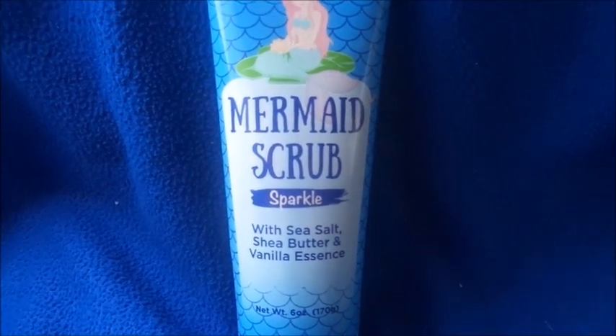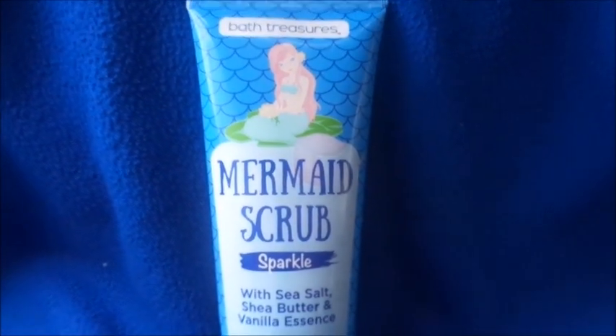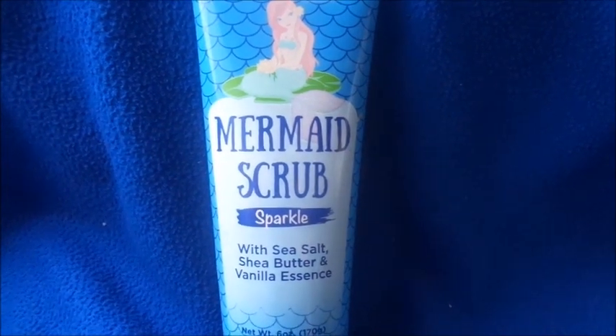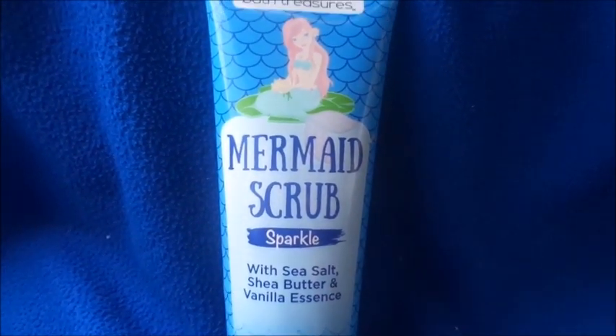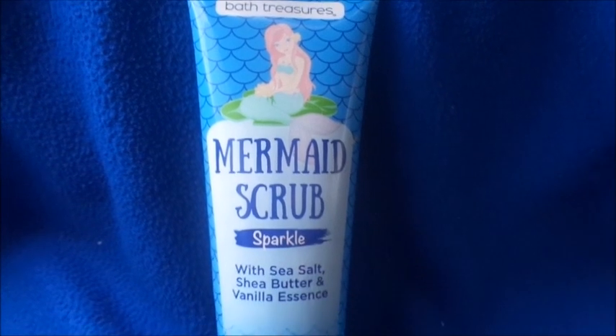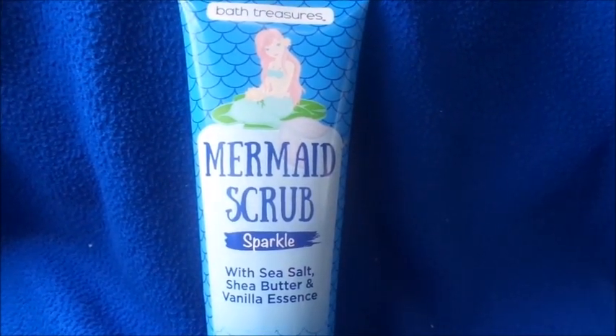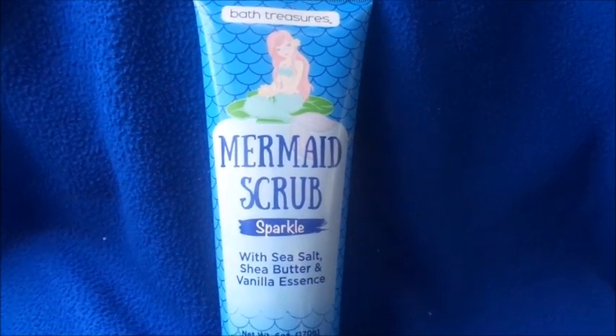This is the Bath Treasures Mermaid Scrub with sea salt, shea butter, and vanilla essence — six ounces — and I got it from the 99 cent only store. I'm trying to remember if they had other types; I bought this a few weeks ago. If I go back and see different varieties, I'm going to try them and come back and do a review.